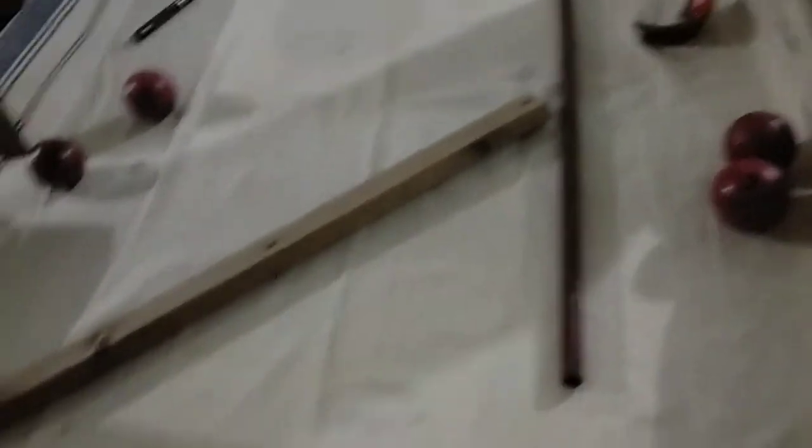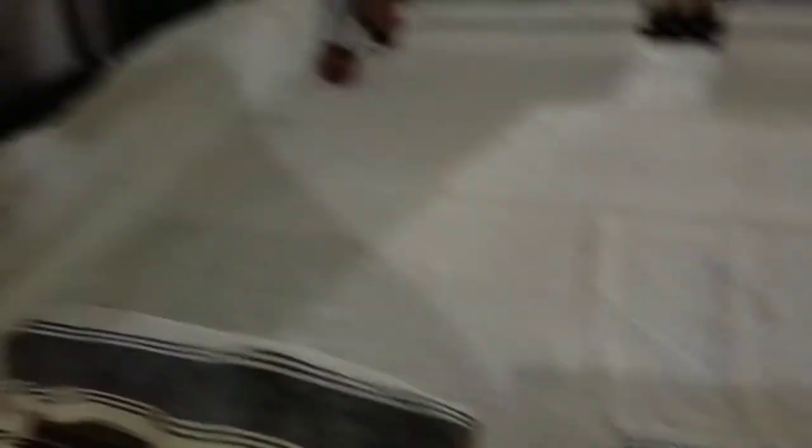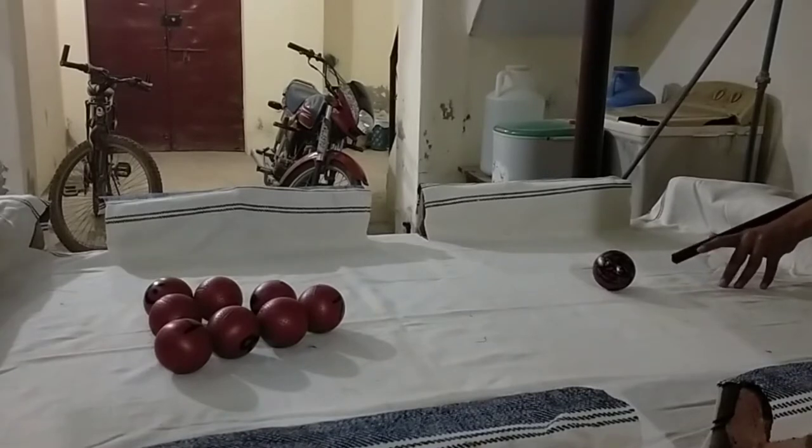They have made something like this. Now let me show you how to play. These are our balls — we have made them. This is our snooker table. My father helped me to make this table. This is our cue — we will play. Now there will be a tournament. This is Barbat, this is Mahat, and I am playing. Today I am playing snooker. Now let's start!